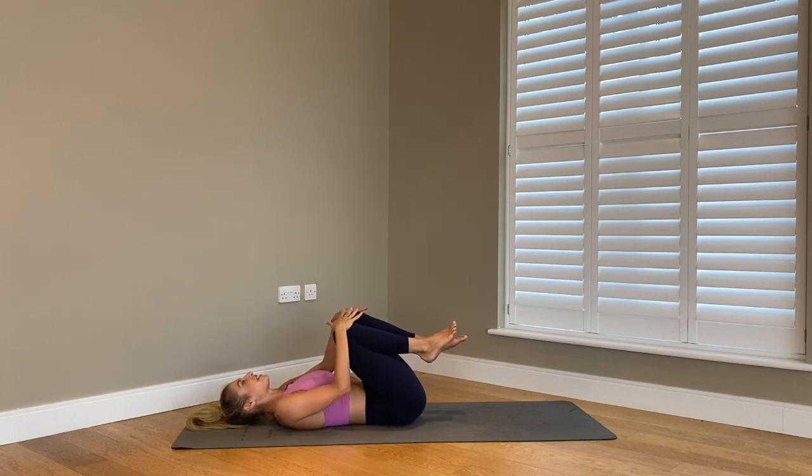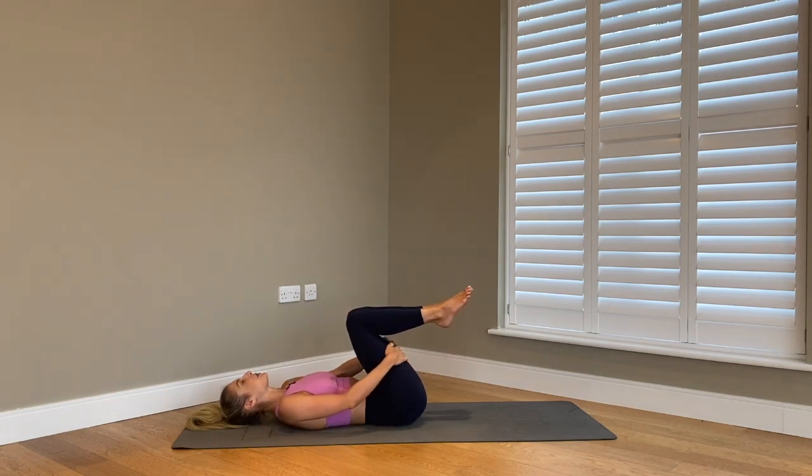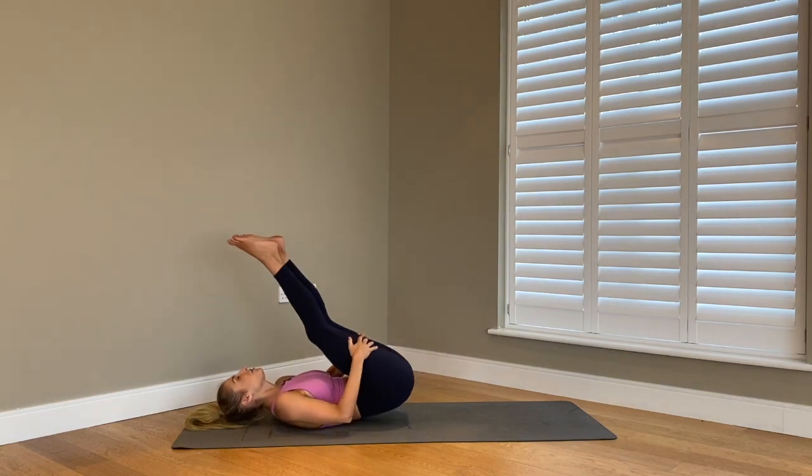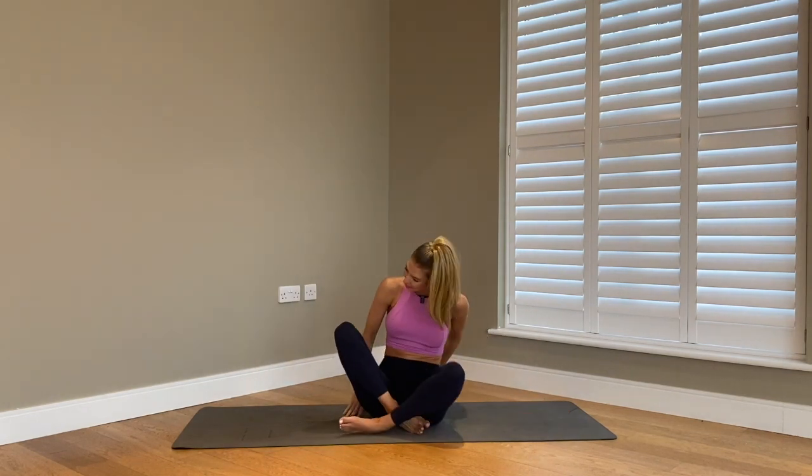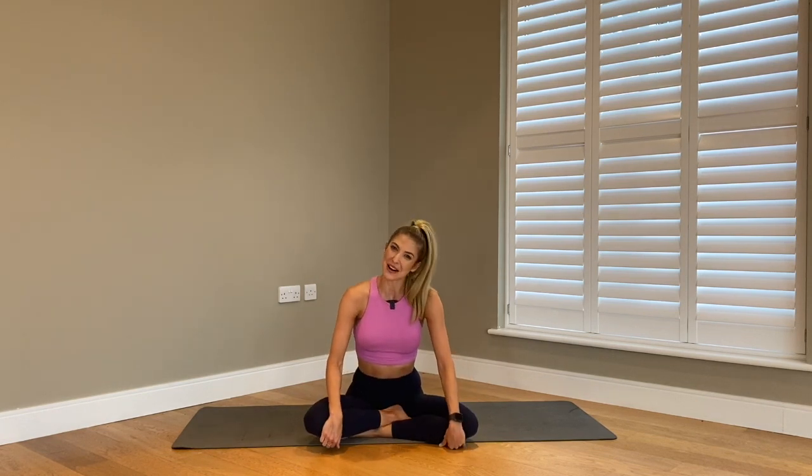Just gently rock your hips side to side. Bring your hips back to the center, bring your hands around your hamstrings, and gently rock all the way up. So guys, that was your Power Pilates workout — I hope you all enjoyed it. Subscribe to my YouTube channel for some more Pilates workouts.